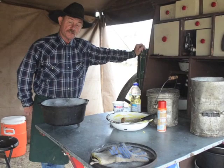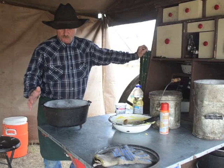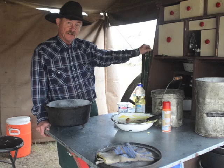Hey, glad y'all stopped by camp today. You know, I've cooked a lot of things in a Dutch oven, and I still think one of the most difficult things to cook directly in a Dutch oven, in a piece of cast iron, is a cake.